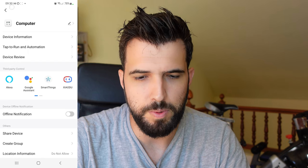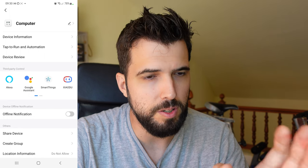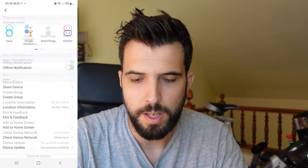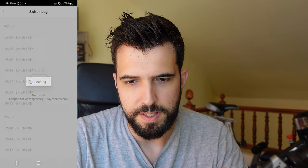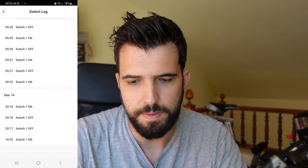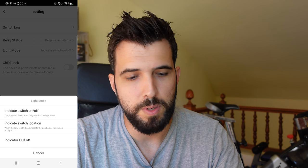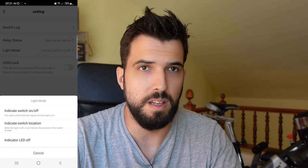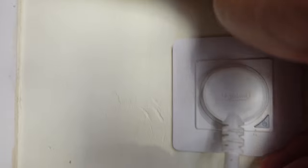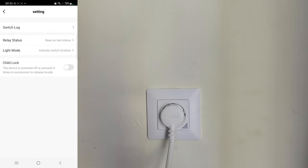Let's look at the available configurations for this switch. We can turn on offline notifications so that if the Wi-Fi goes away and we lose communication with the switch, we get notified on the mobile phone. We can also configure scenes and see a log of when the switch was turned on and off. We can control how the indicator light works — by default it shows whether the switch is on or off, but we can change it to always off or to indicate the switch location, so it glows at night when the light is off.